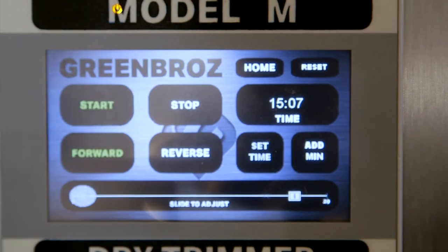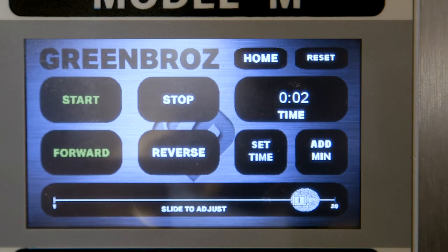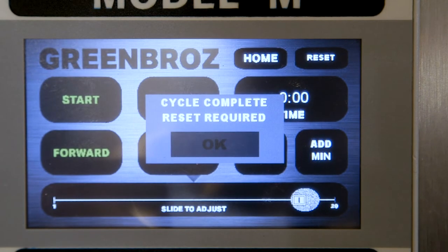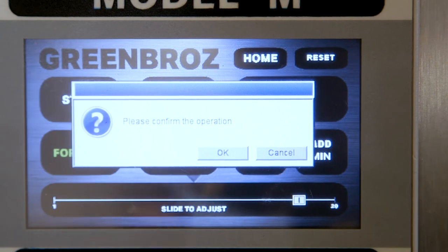When you start the trimmer, the countdown will begin and the machine will automatically stop at the end of the timer. Once complete, you will see a cycle complete, reset required button. Simply confirm the reset by clicking OK and move on to your next trimming cycle.